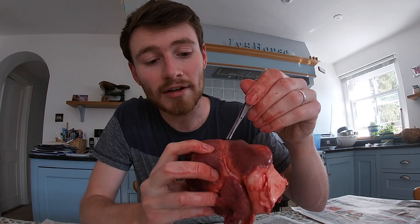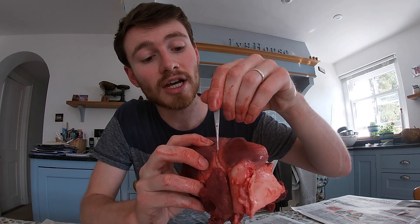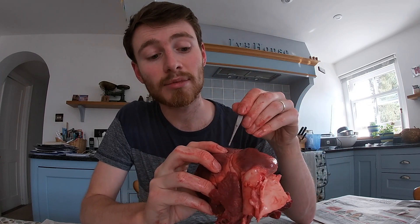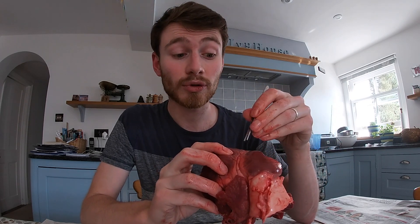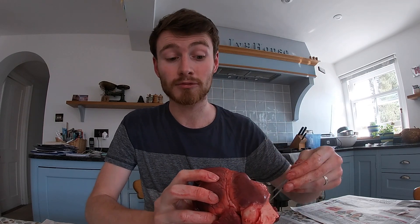A couple of things I didn't mention at the start: you'll see on the outside there are blood vessels running along the surface of the heart. These blood vessels take blood to the heart muscle itself — they're really important and they're called coronary vessels. If we didn't have coronary vessels, the heart muscle itself wouldn't have the oxygen it needs in order to pump blood around, so the heart provides oxygen for itself as well as for the rest of the body.